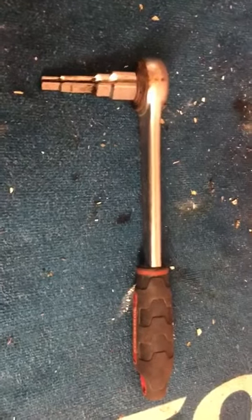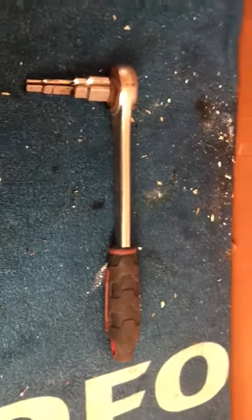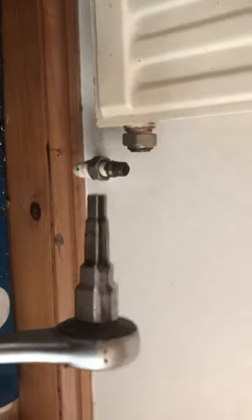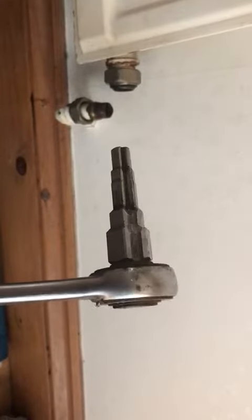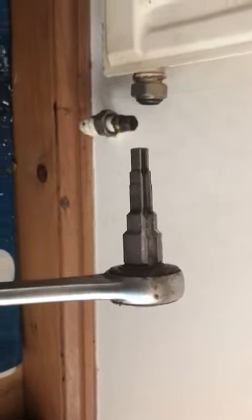I'll just do a quick demonstration and show you that it does make life a lot easier. So replacing the valves — I've already removed the valve just so I can show you. It's universal, with a few different sizes, so it'll fit most radiator valves and different sizes of lugs and nipples. You can also use it to remove connections from the bottom of gas valves, that kind of thing.